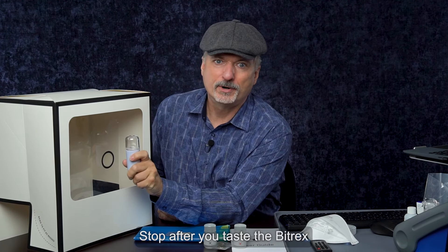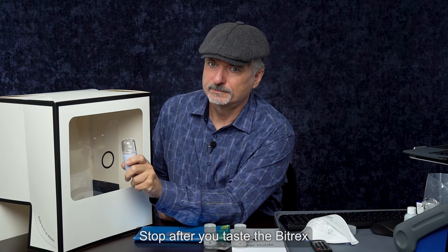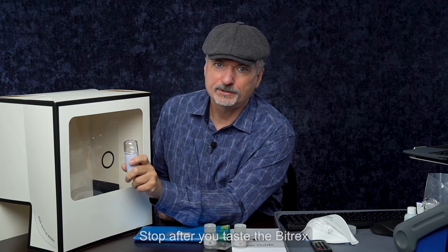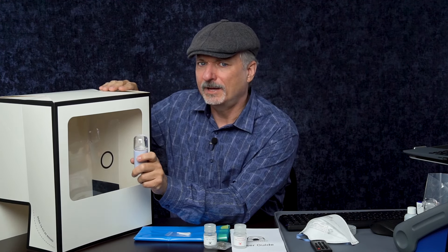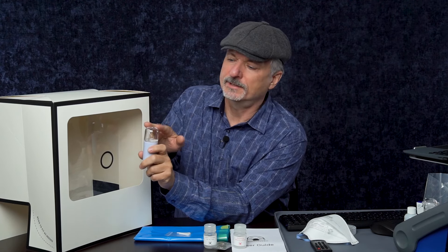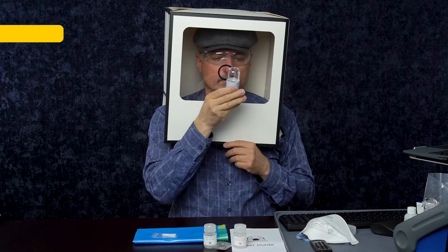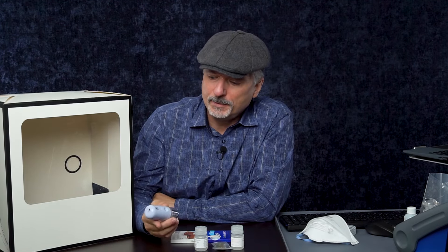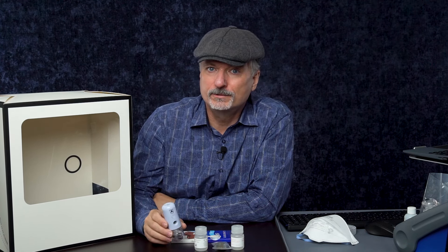We're going to do a series of potentially three bursts: a half-second burst, wait 10 seconds, then another half-second burst, wait 10 seconds to see if you can taste it, and another half-second burst if needed. Philip's instructions say to lean your head away from the opening so that the nano-mist can go into the void of the enclosure and get a more even distribution. Now, how many of these sprays did it take for you to detect the Bitrex — one, two, three, or did you not detect it? If you didn't detect it, you'll have to use a different method for fit testing; this method won't work for you.